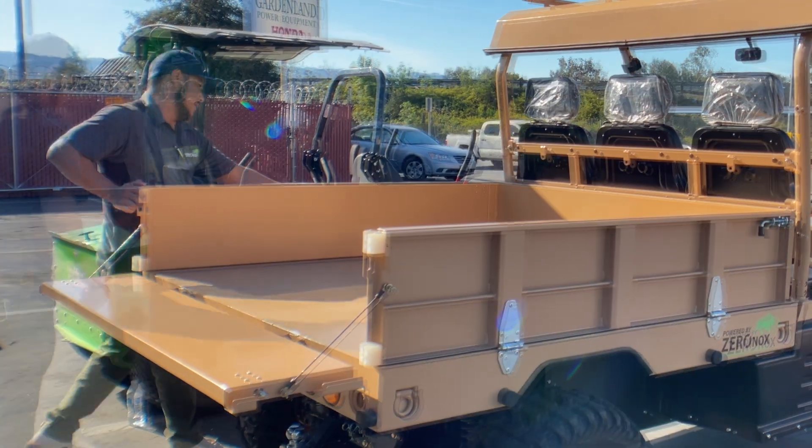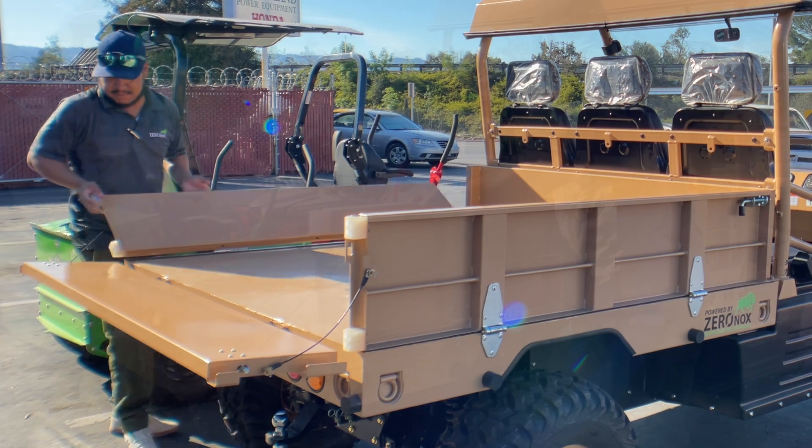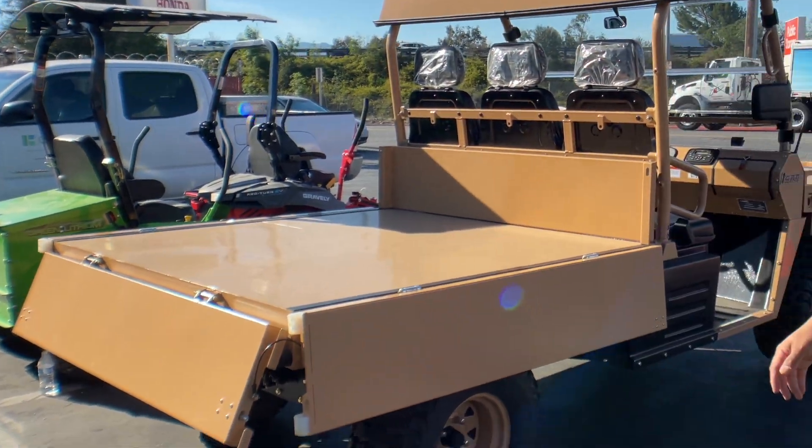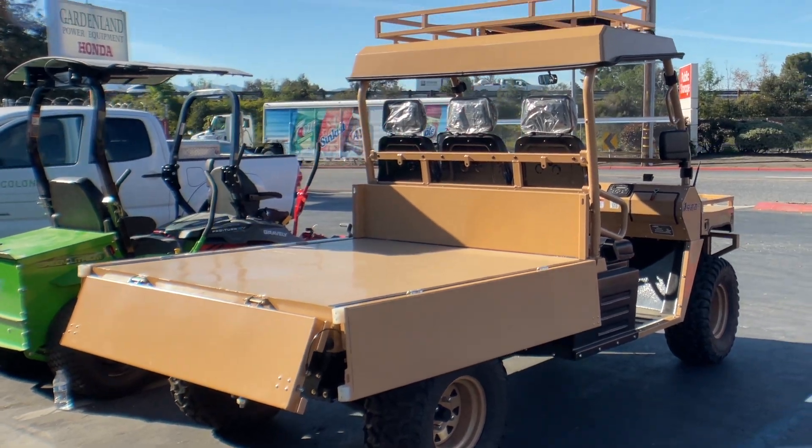If you open all three sides it does open up into a natural flatbed, and on that flatbed it's really nice. You can load pallets, you can do some other things, and you can also dump with those open as well.